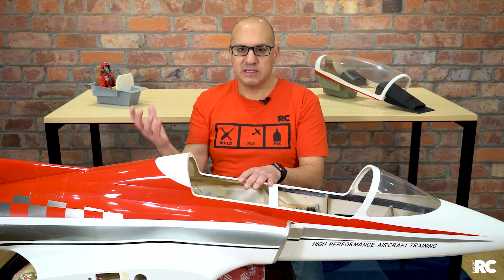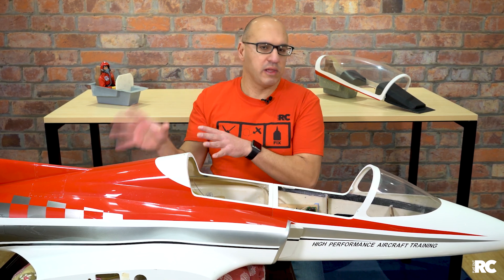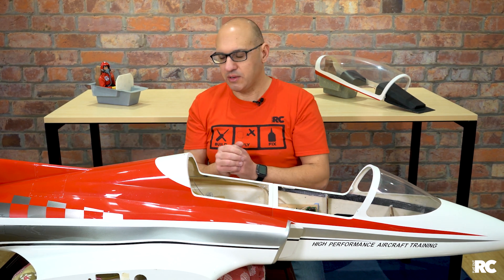With this Viper jet, the access hatch is underneath, but it's really, really simple — just a non-event. One cable goes straight into the turbine; in this case, it's a JetCat P100RX. It's just one cable going straight in.